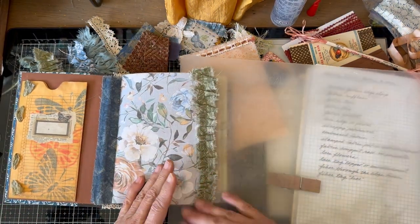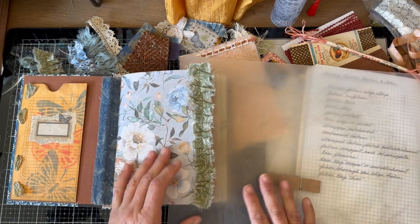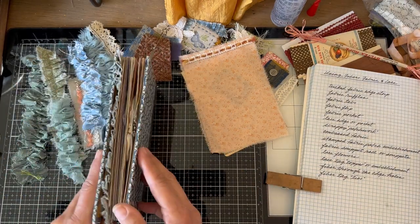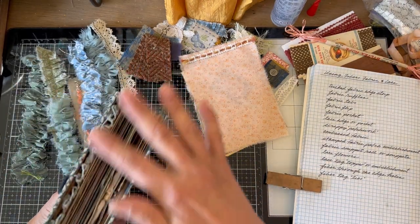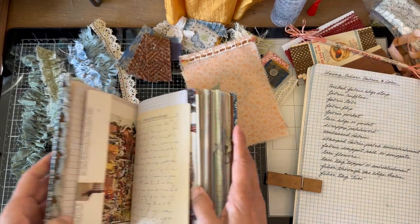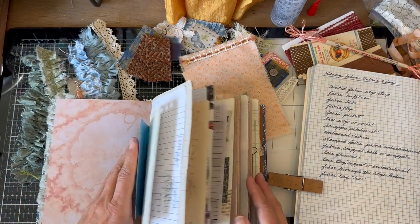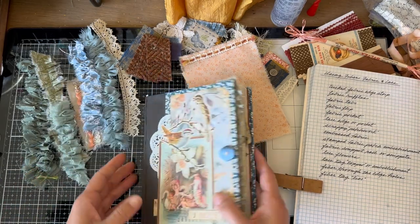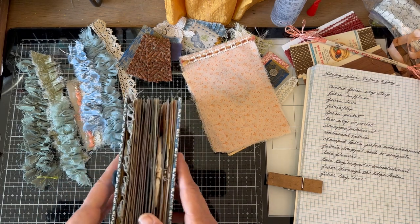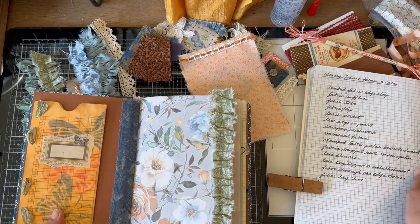I don't want there to be a lot of overhang in this journal because I didn't leave a lot of room for that. You can see this is going to push that edge on my book — that's okay. I don't like it to hang over a lot, but I want it to be there when you look, and I'll show you how that looks in the end. So there's the fabric tuck — that's the first way I use fabric.